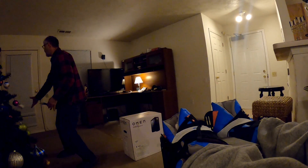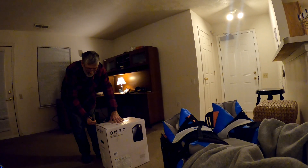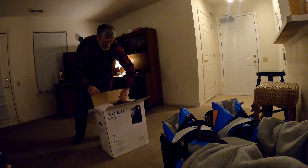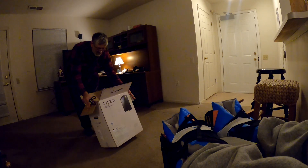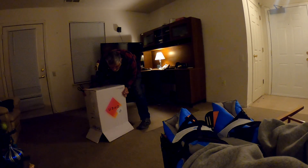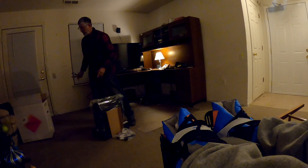All right. What is this? By the way, this comes with Windows 11, not Windows 10, so this is a new computer.